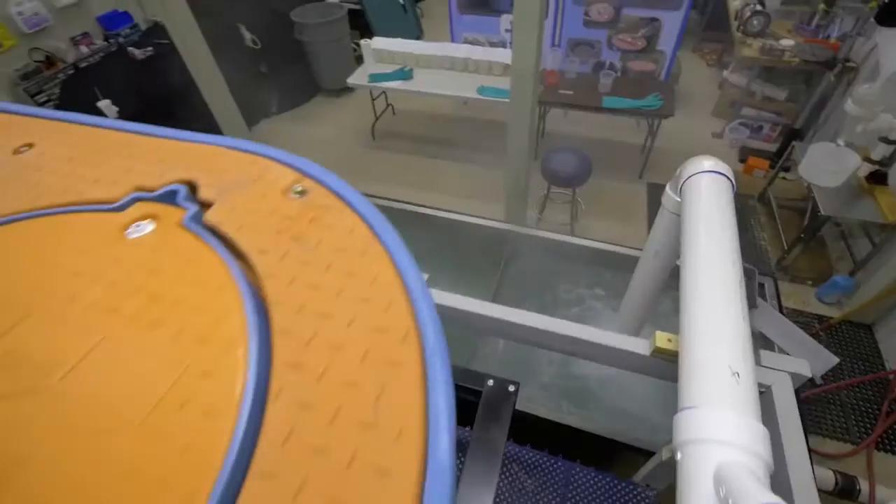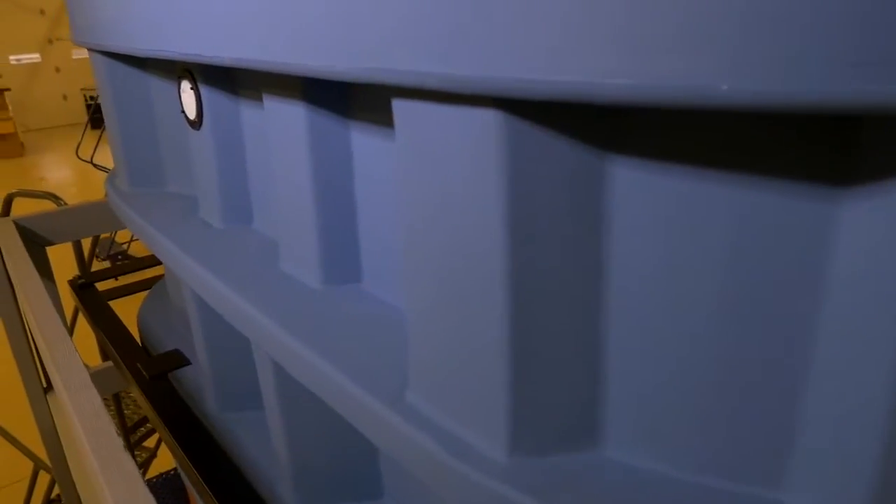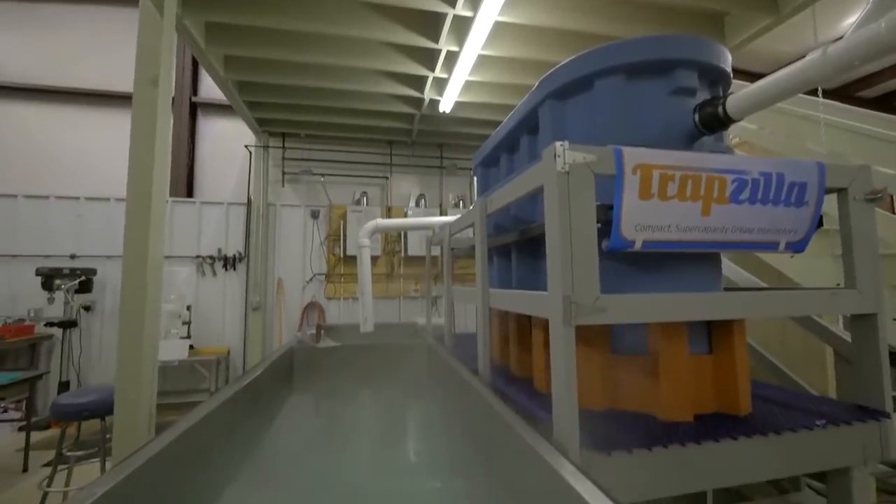Since 2006, we have been perfecting the Trapzilla design. Now today's unit that's being evaluated is the pinnacle — we refer to this as our third generation Trapzilla design. It uses the hallmarks of the horizontal baffle. It's got a number of subtle treatments that we do on the inlet and outlet baffle, and the overall tank design has been optimized to enhance separation and to have as much grease retention in a small footprint as possible.